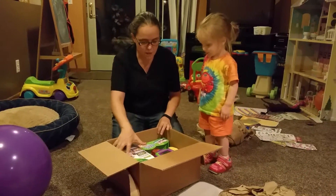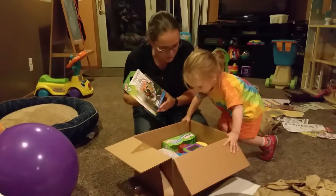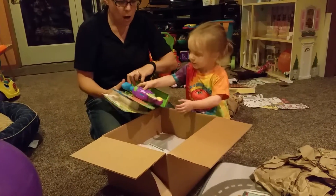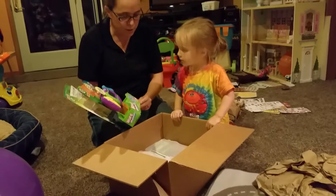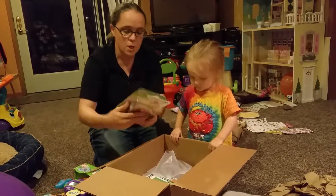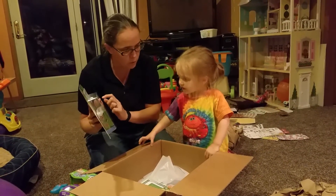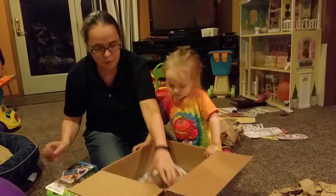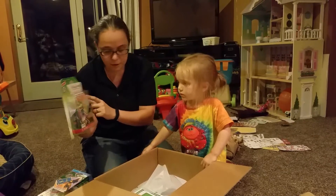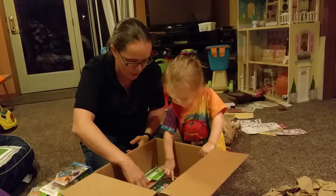Oh my goodness, look at them — magic cards! What's that? A Word Whammer. Take it out. Okay, let's see what else is in the box, then we'll open it up. More magic cards — who is that? Is that Paw Patrol? Yeah! Oh and another one — a Letter Factory magic cards. It's pretty cool, look at that Grady!